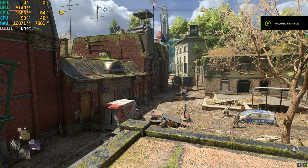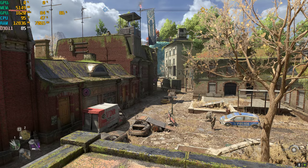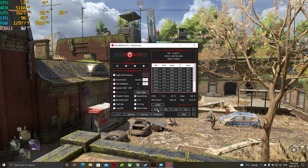Alright, so I'm using the MSI G65 gaming laptop RTX 3060 i5-10500H and it has some heating problems, as you can see with the CPU hovering around 96 celsius, 93 celsius.